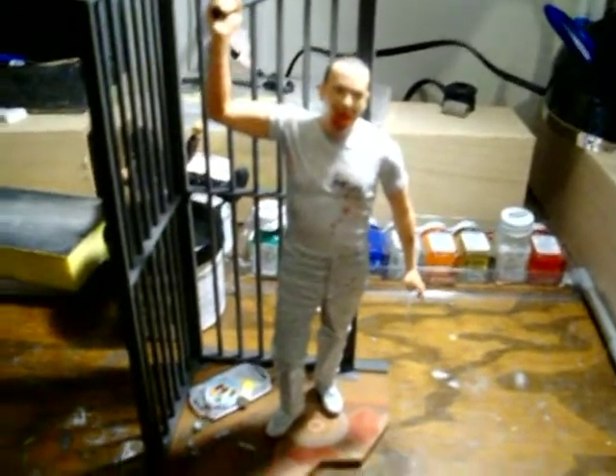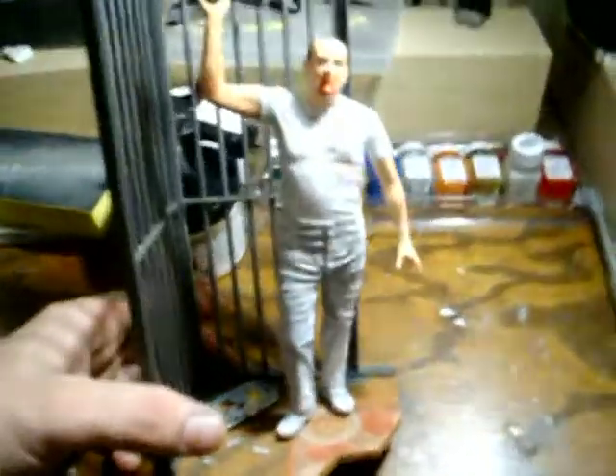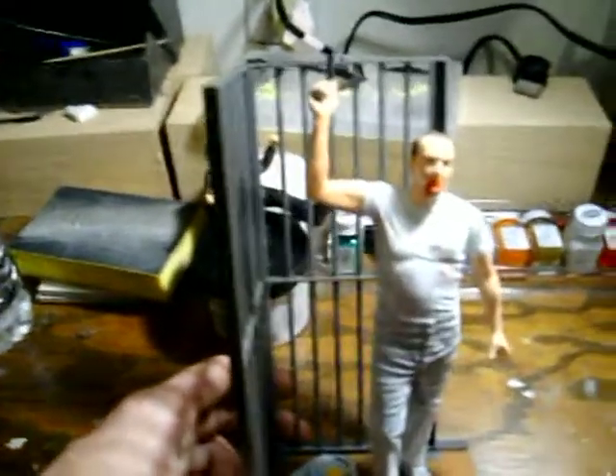There he is out of the package - pretty cool considering it was only 11 or 12 bucks. The figure though is not really articulated at all. His feet turn, that's about it. His left arm moves up and down, and that is it. His right arm is fixed and does not move. His head turns, but that's pretty much it.